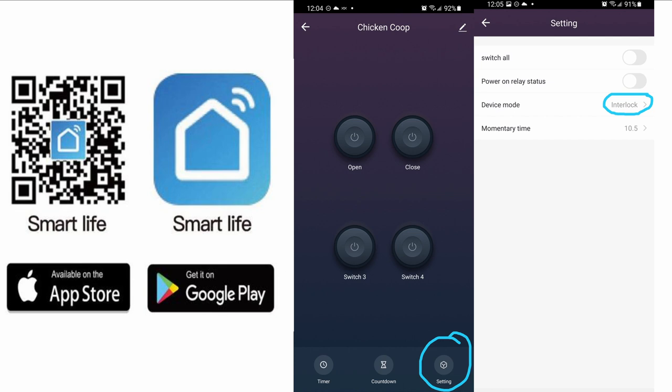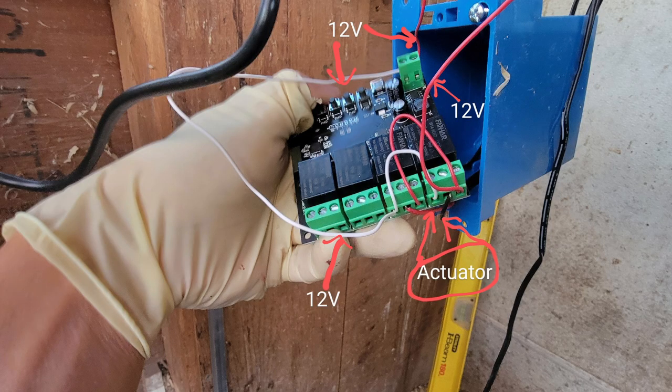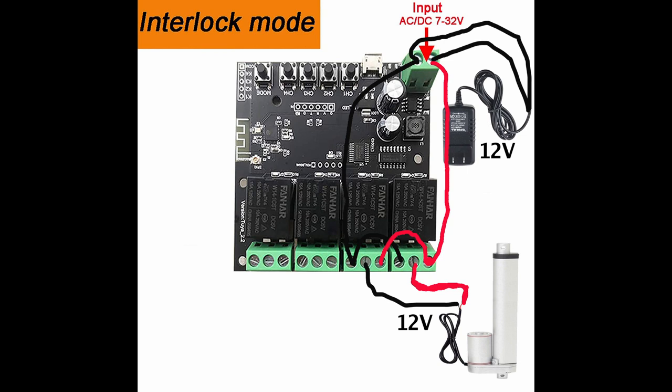If you want to see how the wiring was set up, go back to the beginning of the video. Basically I'm using 12 volts from a power adapter. The two wires — positive and negative — go to the relay switch, and I share those same two wires with the linear actuator as well. This way I avoid using two power adapters. One 12-volt 3-amp adapter is good enough to power both the relay switch and the linear actuator.